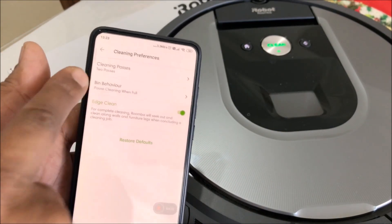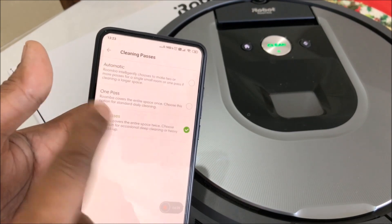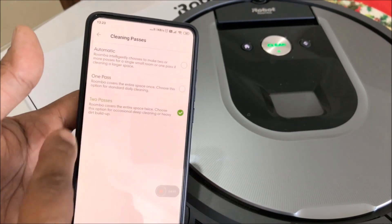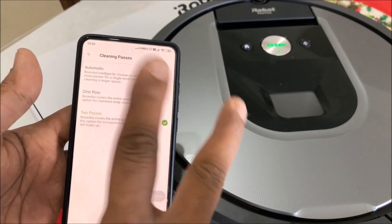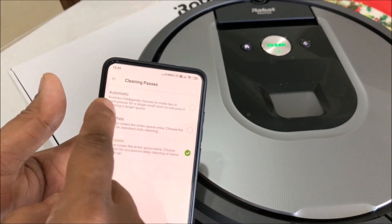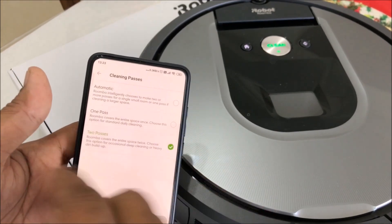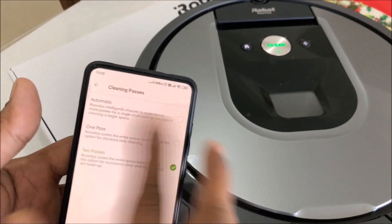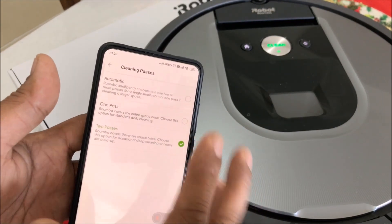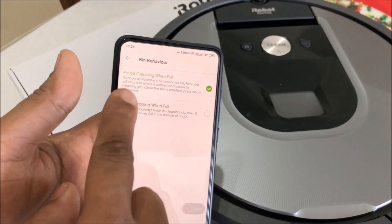In cleaning preferences I have 'Cleaning Pass' with three options: automatic, one pass, and two pass. If it's on one pass it'll clean the place only once; two pass cleans it twice. On automatic, the sensor detects how much dirt is there and cleans it twice or more depending on the dirt level. Generally people keep it at automatic, but I keep it at two pass.